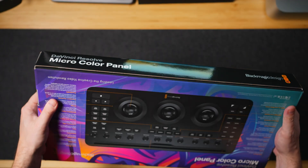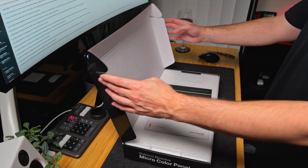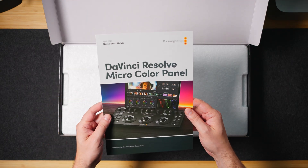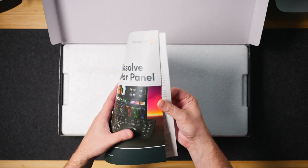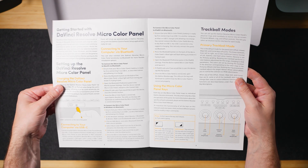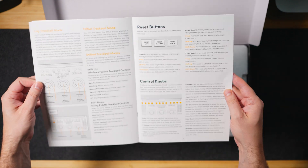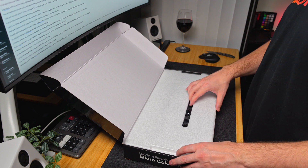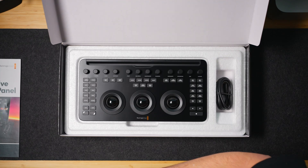Let's unbox this thing and I'll share my thoughts. First thing out of the box is a quick start guide — don't throw it away because you definitely want to read it. It is very easy to read, not cluttered, just really well done. I'm really surprised that this quick reference guide is designed so nicely.